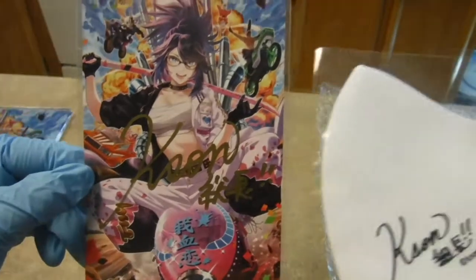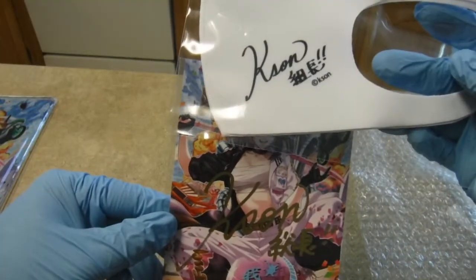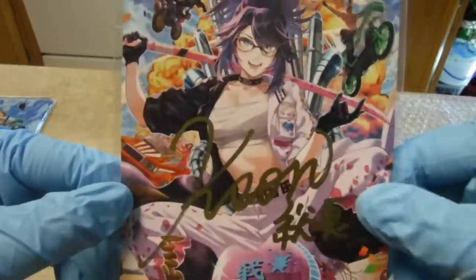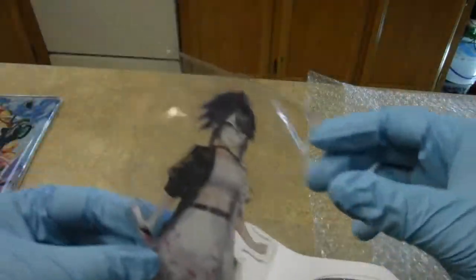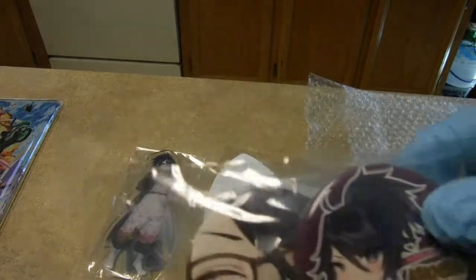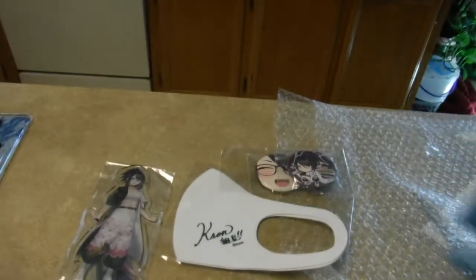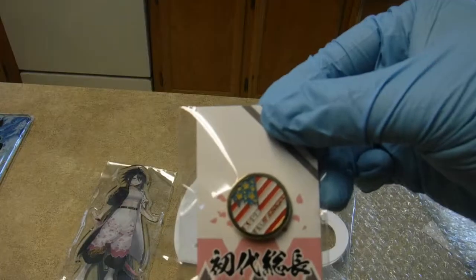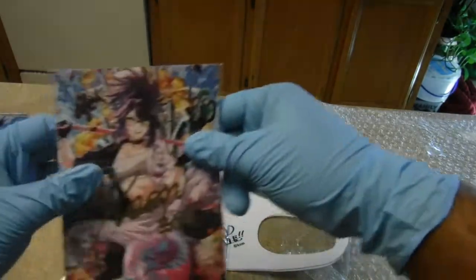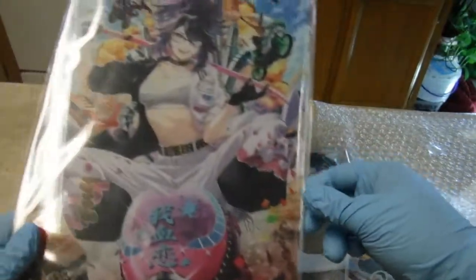You can compare it to her mask signature. I'll show everything again: the mask, standee, the pins, there's the squat, pizza pin, and the postcard.